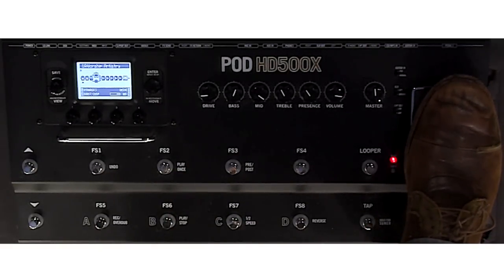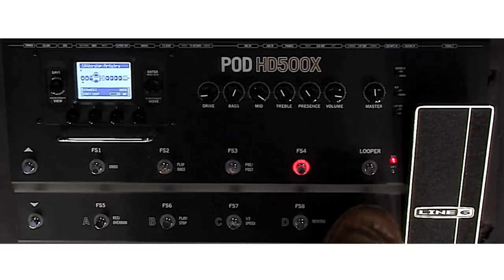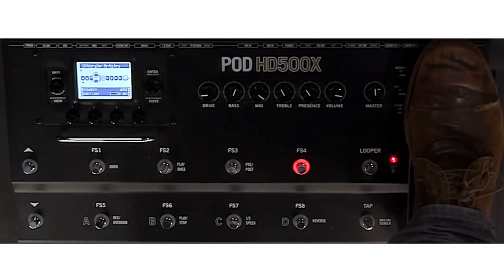Now we're going to get into the delays. I have three delay settings on here. The first one is a quarter note delay that lasts for about a measure. Real light — it's the kind of thing I use in a lot of songs. And all my delays are set to the tap tempo, so just a heads up on that. So that's my quarter note delay.